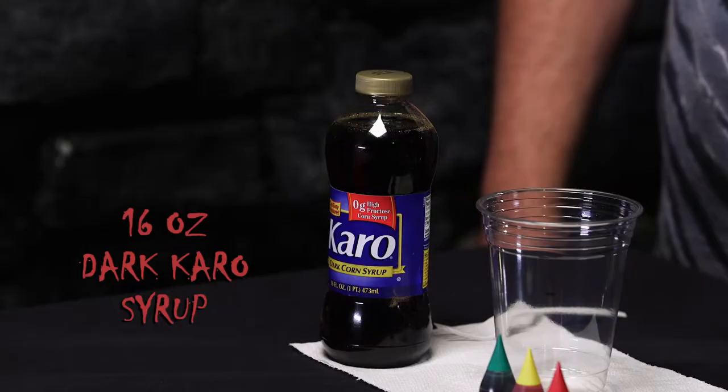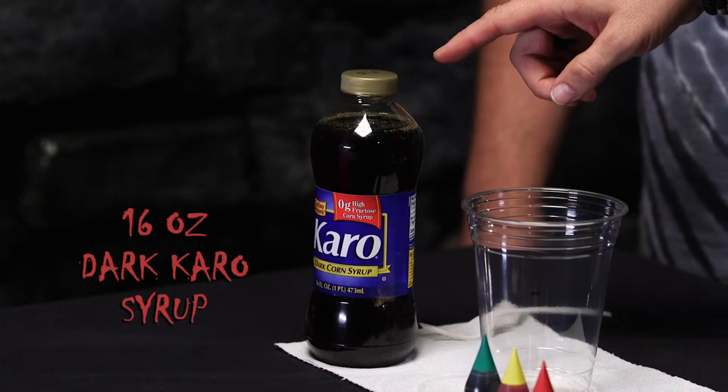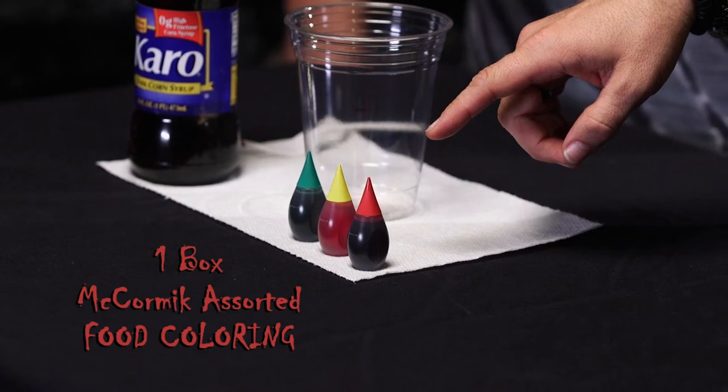For that we're going to need 16 ounces of dark Karo syrup, McCormick brand assorted food coloring, and 100% pure cocoa.